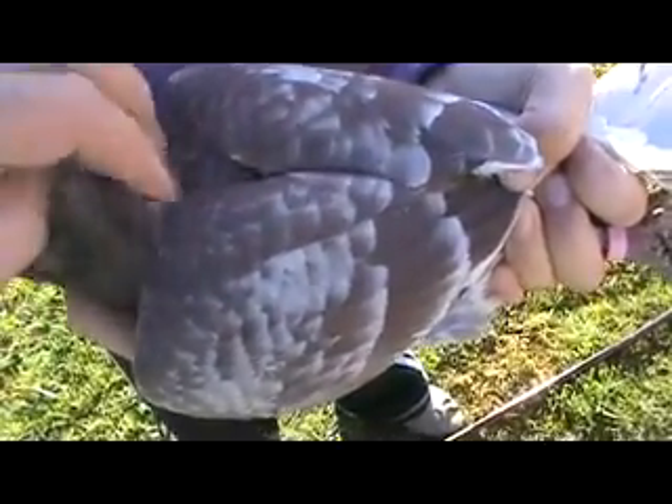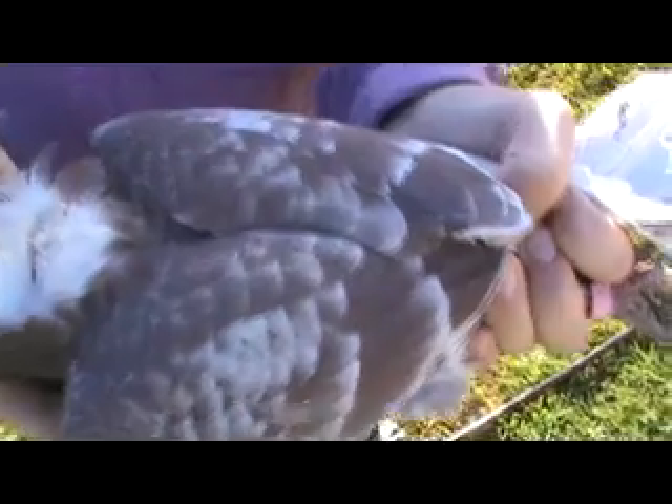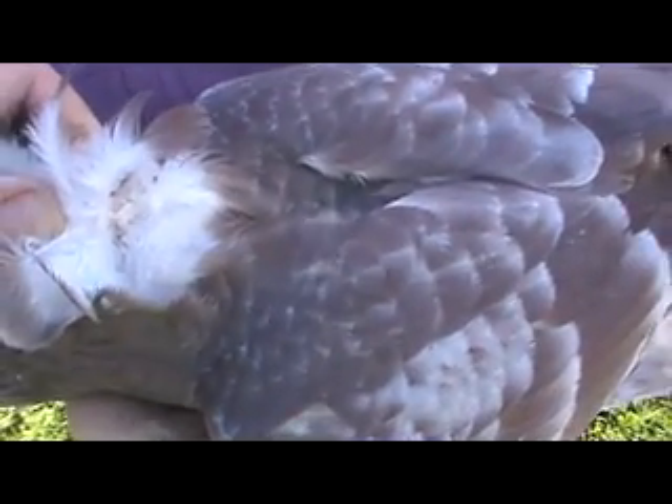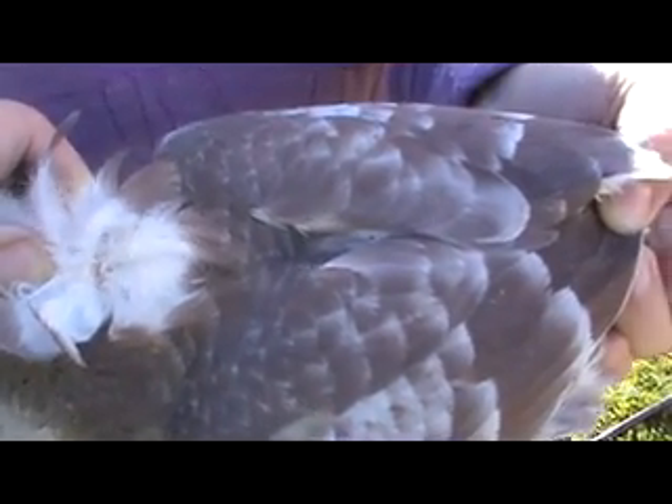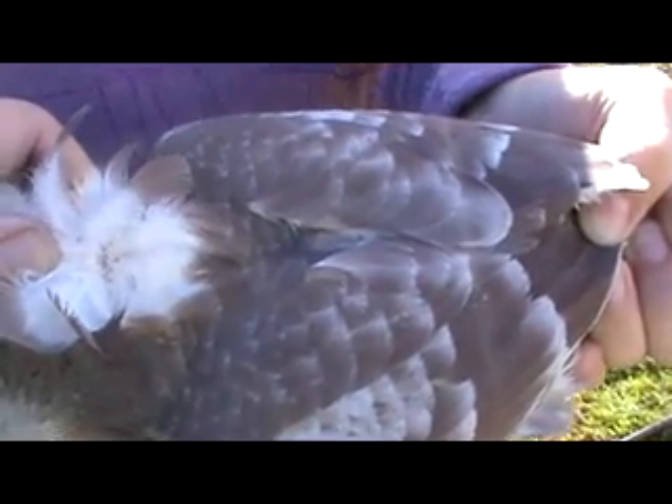Just grab the feathers here at the base of the neck, pinch it up, and as you can see the skin there — that's where you put the needle in. I'll get my daughter to hold the camera and I'll just show you.